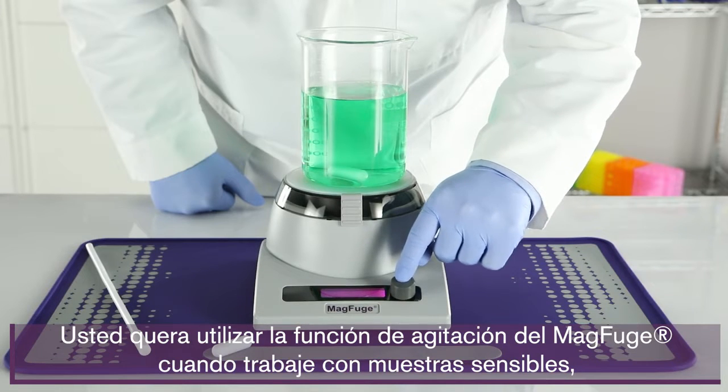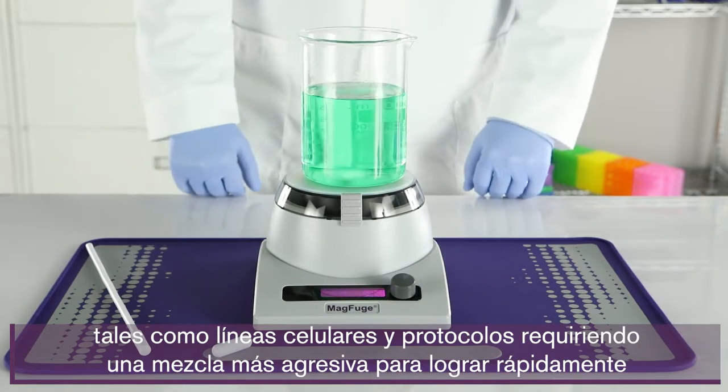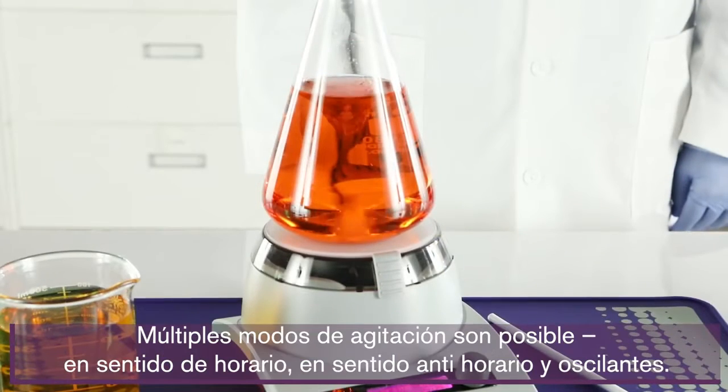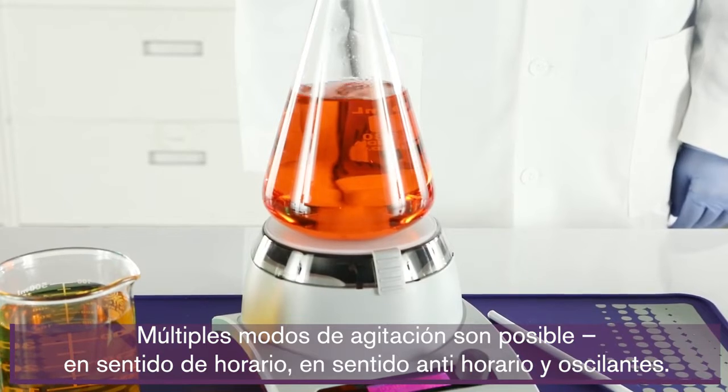You'll want to use the MagFuge's stirring function when working with sensitive samples, such as cell lines and protocols requiring more aggressive mixing to quickly achieve full dilution of samples in solution. Multiple stirring modes are possible: clockwise, counterclockwise, and oscillate.